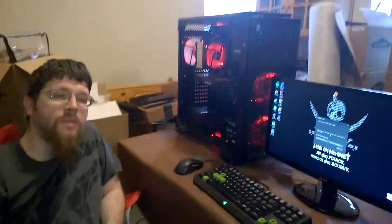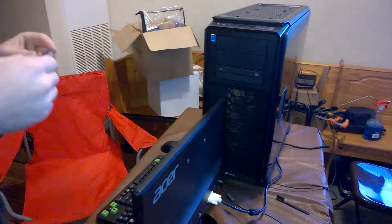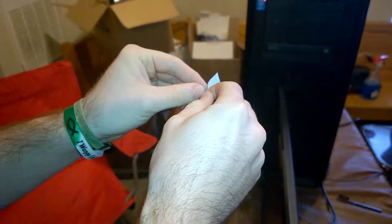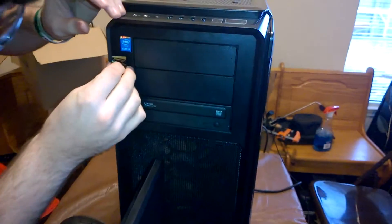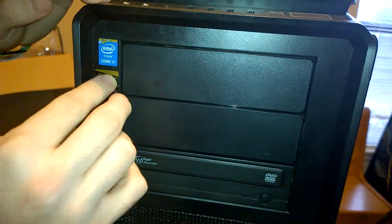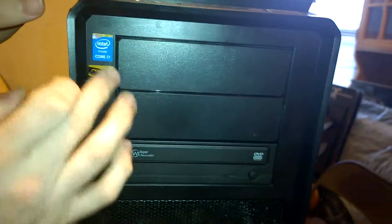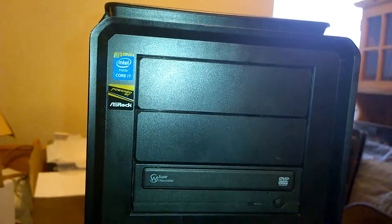So until next time, this has been the Facial Hair and I hope you have a wonderful day. And of course the most important part — have to put the sticker on. Putting it right here under the Core i7 sticker. Obviously this adds more gigahertz — performance stickers. Thumbs up if it's straight, thumbs down if it's crooked.